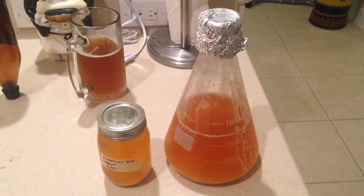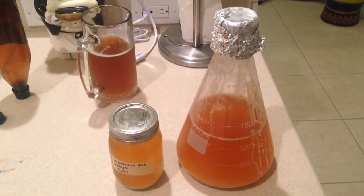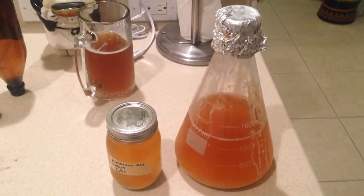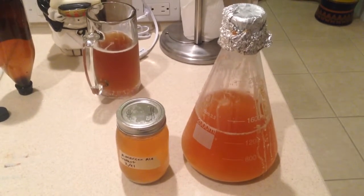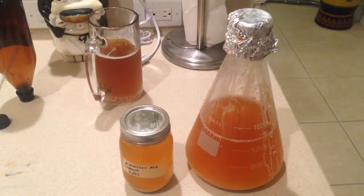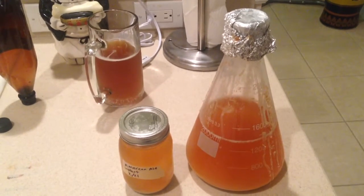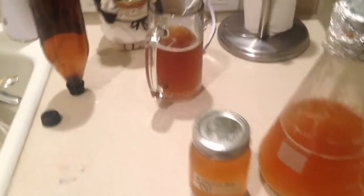I used an American ale yeast that I made the starter with. I followed the instructions on Brutalosophy on how to harvest yeast from a yeast starter, and I will put that link in the description below. I want to show you how clean this yeast looks from this yeast starter. I did overbuild my yeast starter with a hundred billion cells, so I basically just filled up a mason jar full. Brutalosophy says a full mason jar should be sufficient for a hundred billion cells, and they've done it over and over again with success. As you can see, it's nice clean yeast — no hop residue, nothing.